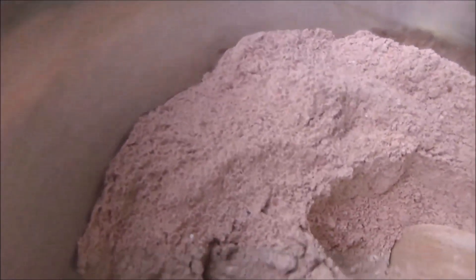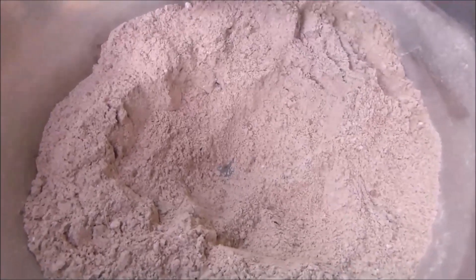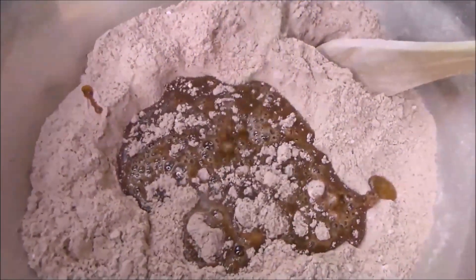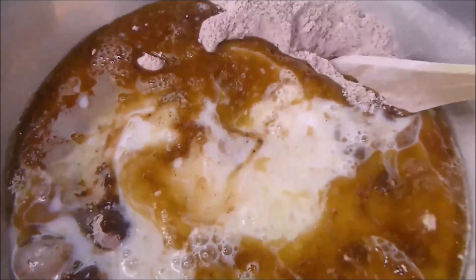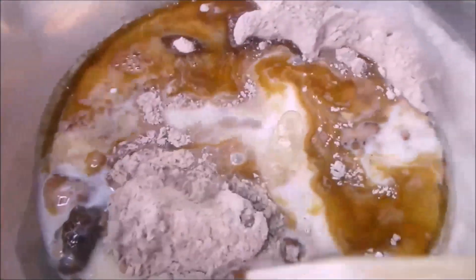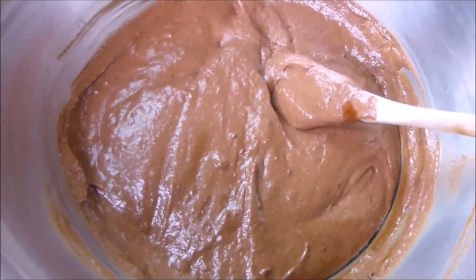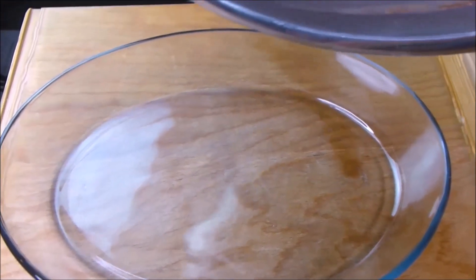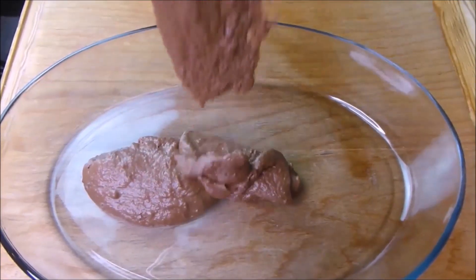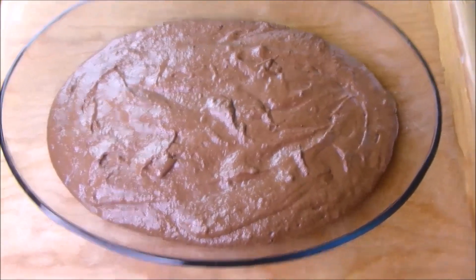So, after mixing it, I'm going to make a hole in the middle of the mixture. I then pour in the melted margarine, the eggs, and the milk, and mix it very well. You can use a hand blender or a mixer, but I'm using a wooden spoon. After mixing it, I'm going to pour it into a casserole pan — you can use any shape of your choice. I did not grease the casserole pan and that was not good, so you can grease yours to make it easy. I'm going to bake it at 175 degrees Celsius and after 20 minutes, it's ready.